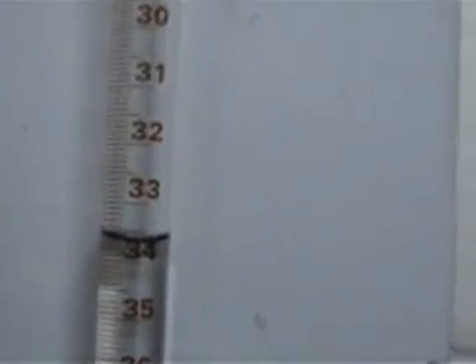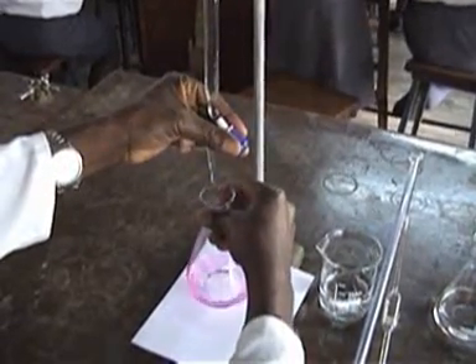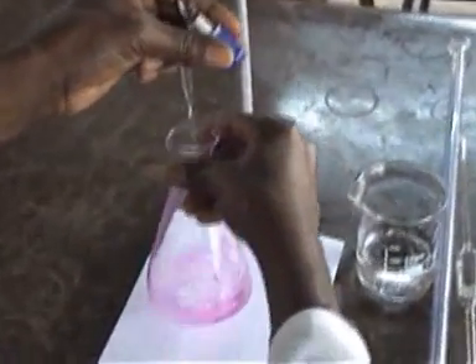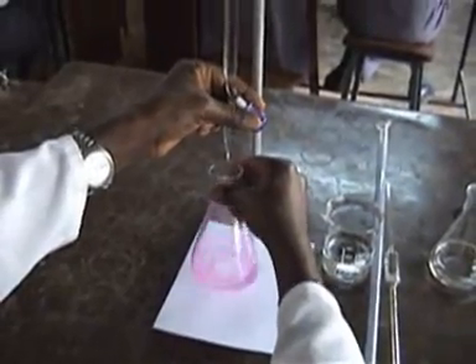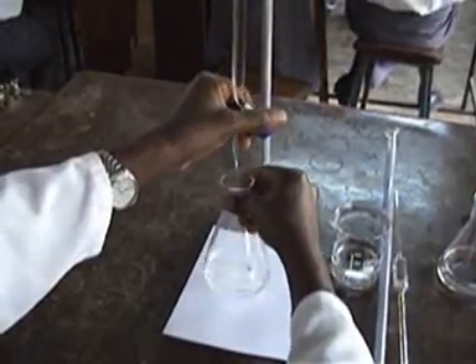We continue adding the base to the acid. That is where we end, and the end point is 33.7. In this setup, we are using a burette with a different tube, which is turned, and this time we're adding the acid to the base in a conical flask. The end point means it becomes colorless, as you can see there.